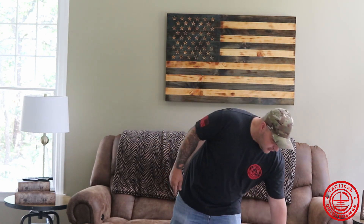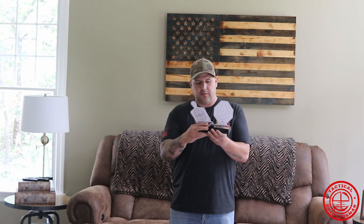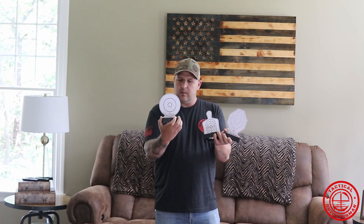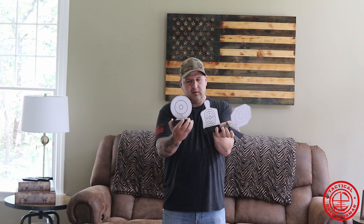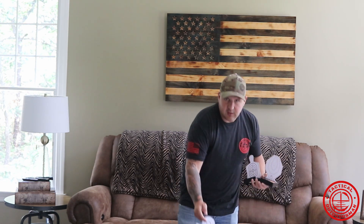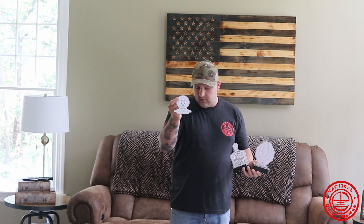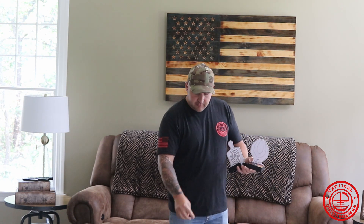First is going to be the IMTTS targets. This system comes with three different targets — actually four different types of target setups. I have three of them on: a five inch target, a Silhouette, and an IPSC, and then a three inch target. It comes with three of each of these and you can mix them up any which way you like.